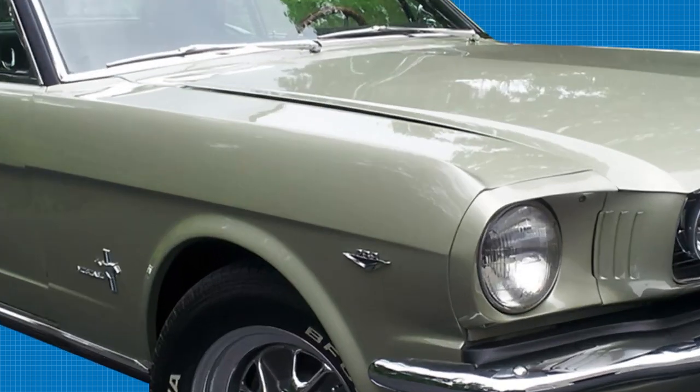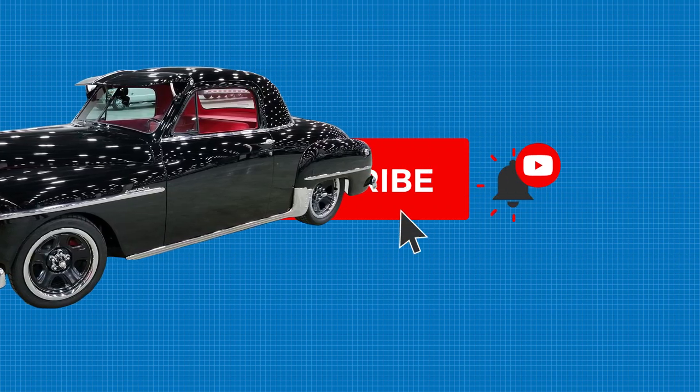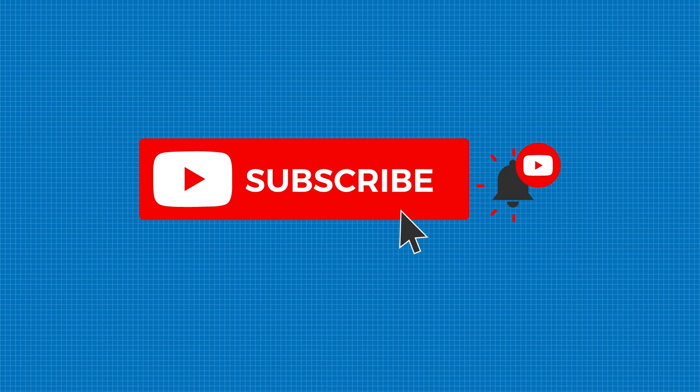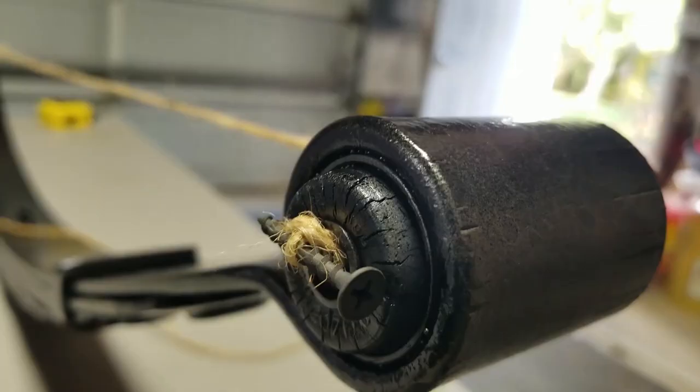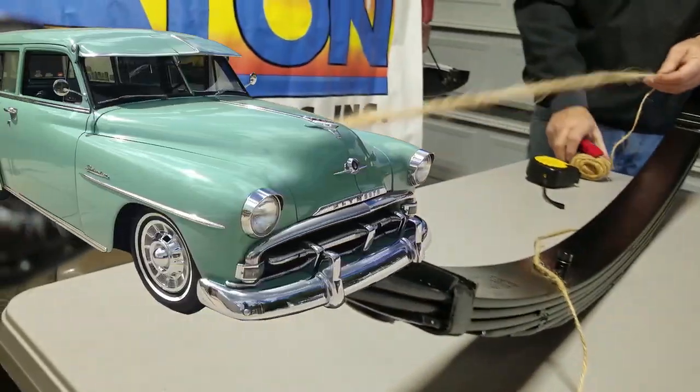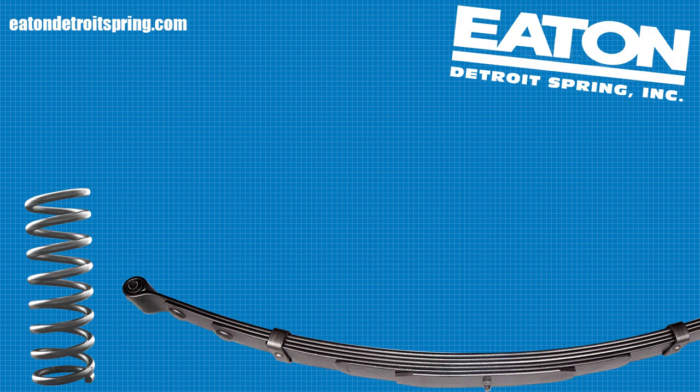Let us know just how much you enjoyed this video by hitting the like button. And by hitting the subscribe button, you will not miss any of our upcoming highly educational videos. And finally, when you are ready to get your American-made leaf and coil springs, head over to www.eatondetroitspring.com. Thank you, and who else do you know who we can help?